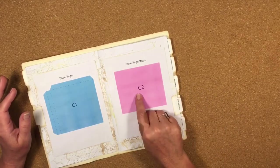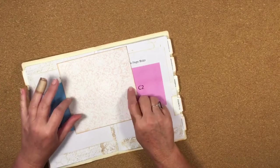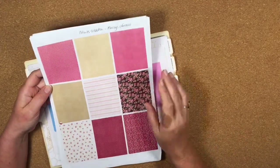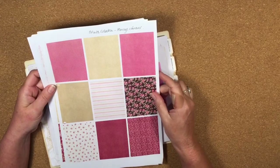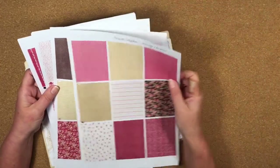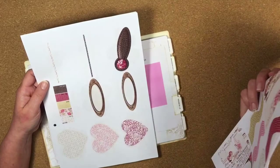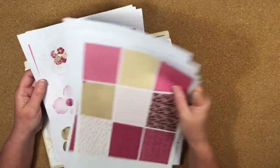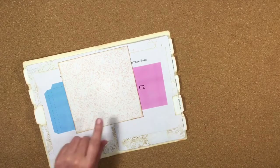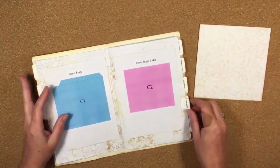The first piece I've cut out is a base page mat, cut out of scrapbook paper. Today I'm using a digital collection from Nitwits Collections called 'Always and Forever.' Whenever I download a digital paper pack I like to print it all out in wallet size so I can easily see what it's going to look like when printed. With Nitwits you also get a lot of ephemera pieces, which I've also printed out in wallet size.